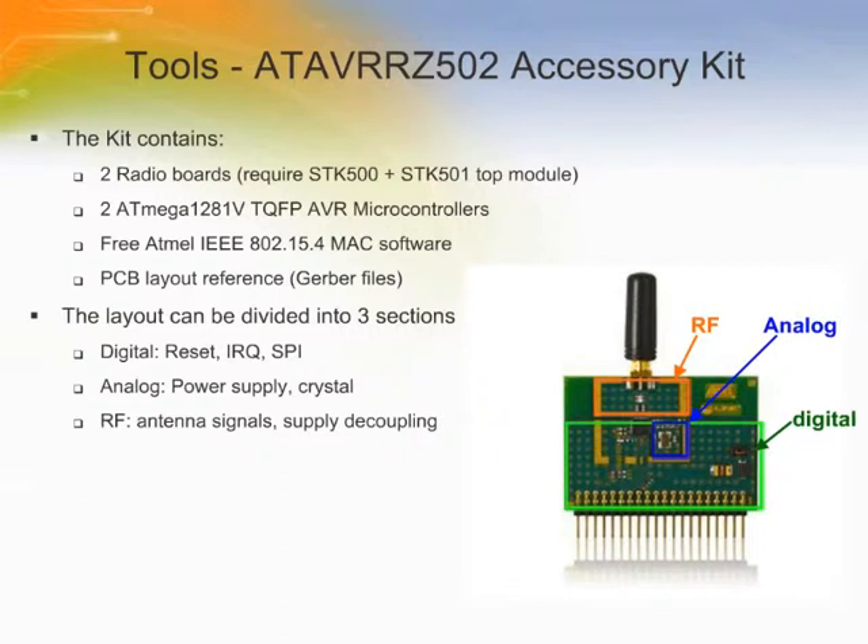The ATAVRZ502 is designed to evaluate the Atmel AT86RF230 2.4 GHz radio transceiver. The accessory kit enables point-to-point links to be developed, debugged, and demonstrated. More advanced network topologies can be developed by adding additional RF accessory kits. The kit is a top module for the STK500 AVR starter kit and requires an STK500 or STK501 development kit.